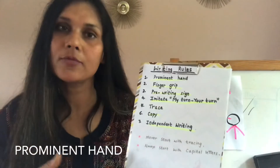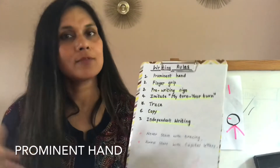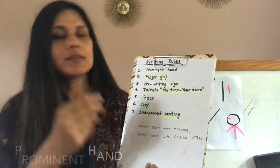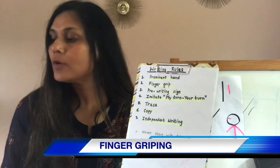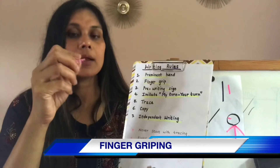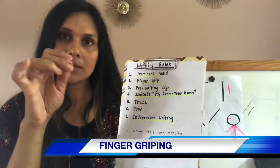For example, my son is left-handed and my daughter is right-handed. Both of them have their own preferred hand. Once I know this, then they can work on the finger creeping. For that, I will never give them a big pencil — I will always give them a small pencil, because it helps them to hold it tight.